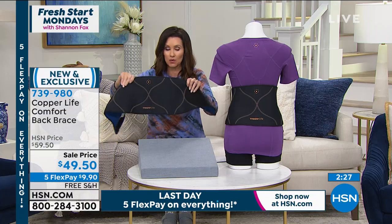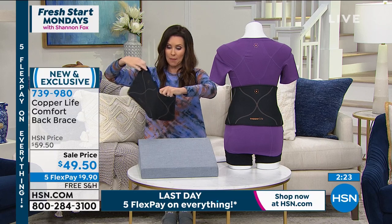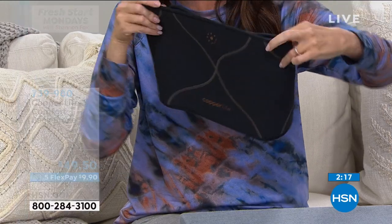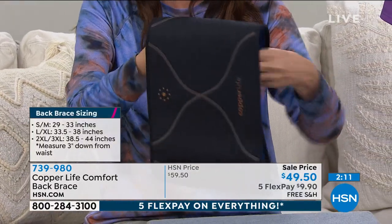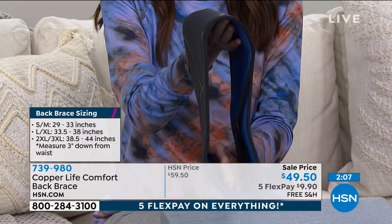Once you use that hook and loop closure and get it to your right proper size, you're getting the support without being stiff. It is so thin — look at this. You're wearing it underneath your top and it's on sale today in celebration of Copper Life, who is our star of the day with our Today's Special socks.